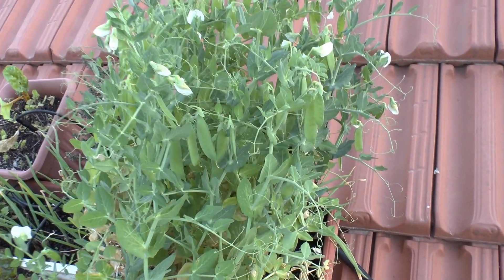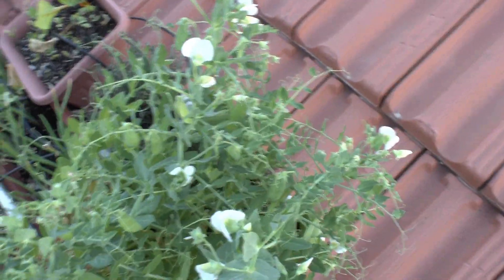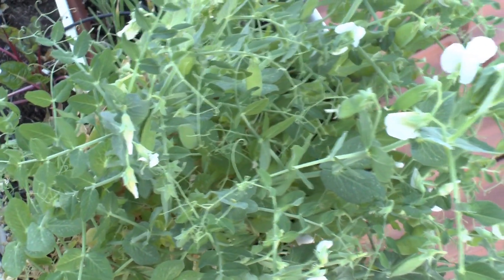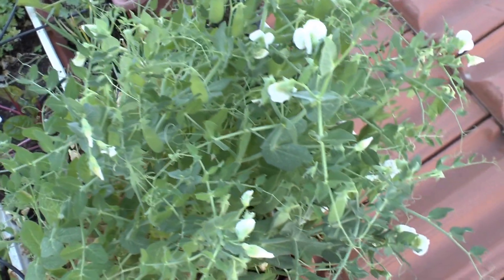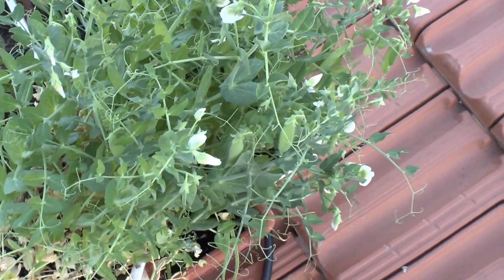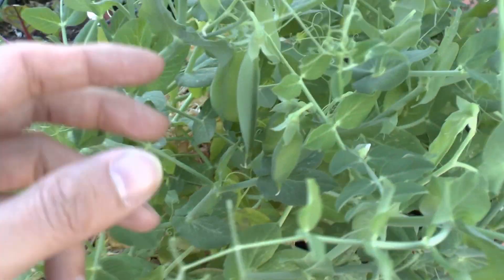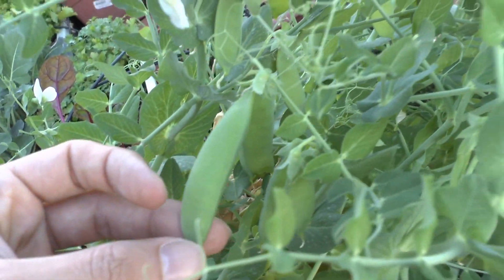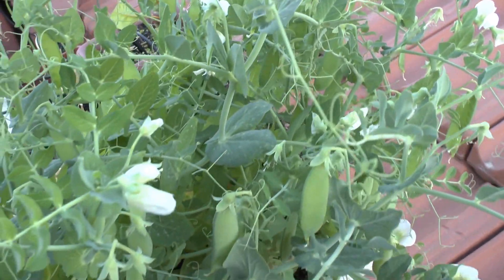This is a sweet pea from growplants.org. I grow it in a pot because I don't have a lot of space with sun. Planting season here is in the autumn, but usually in colder climates it's in the spring. This plant is a few months old, and as you can see I already have pods — they are very small and not fully ready, but I wanted to show the flower in the same video as the pod.